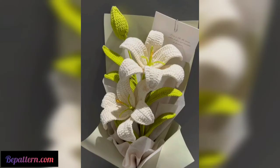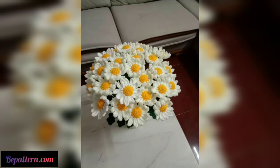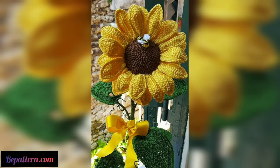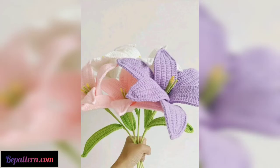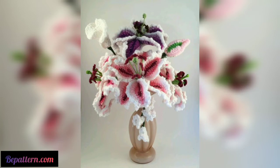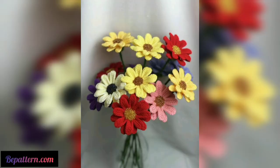To make a crochet flower, you will need yarn, a crochet hook, and a yarn needle. First, choose your yarn — most crochet flower patterns use worsted weight yarn. If you want to make smaller flowers, you can use fingering weight yarn or crochet thread. Next, choose your hook size based on the pattern. You will also need a yarn needle, sometimes called a tapestry needle, to weave in the yarn ends after you have finished crocheting the flower.